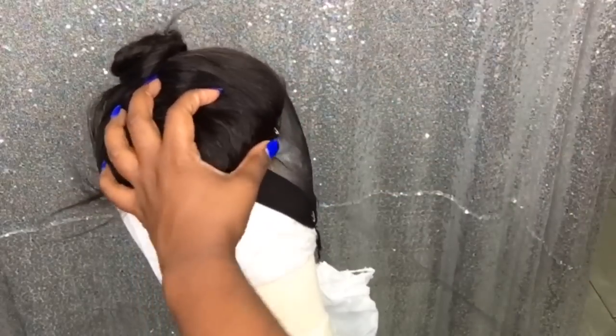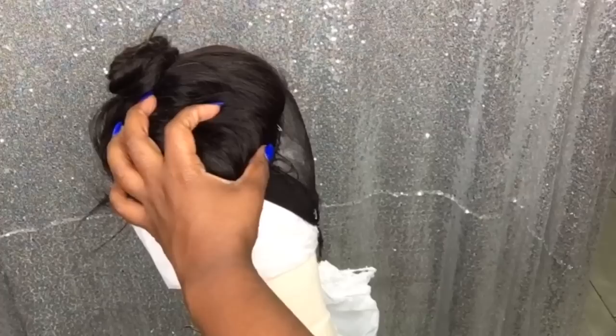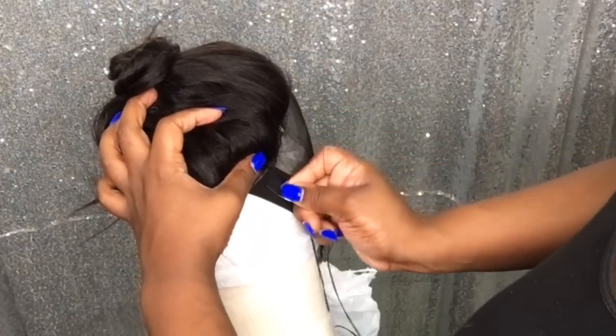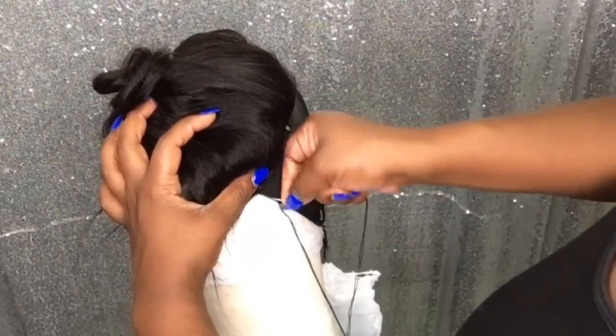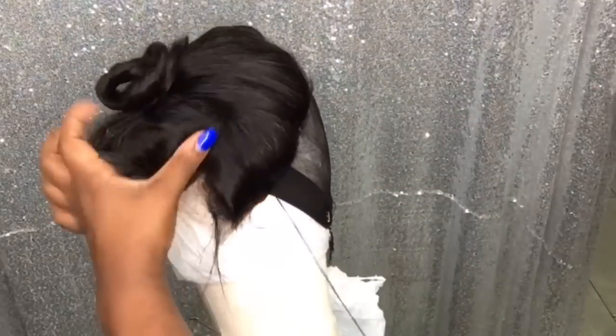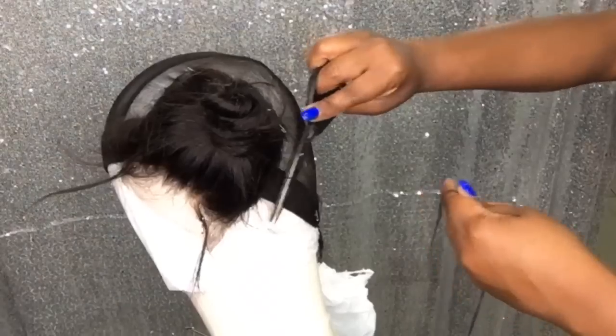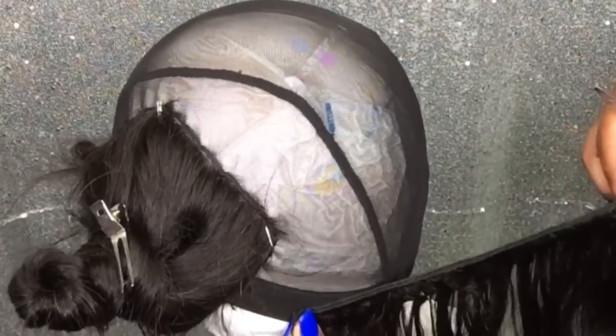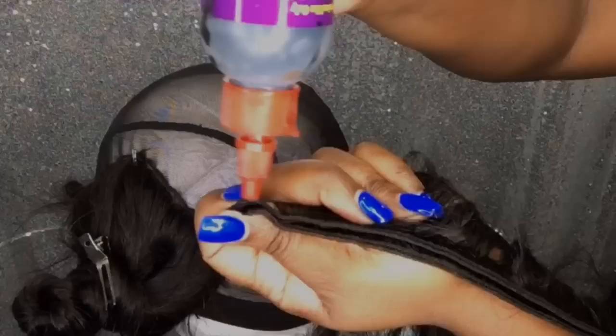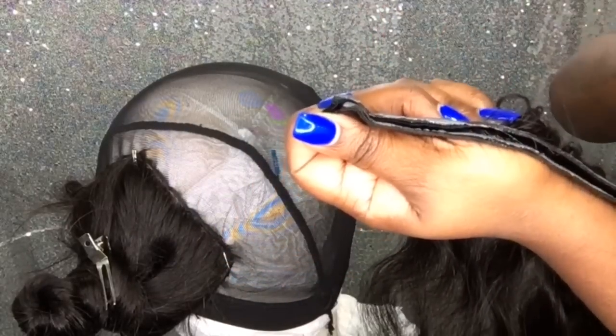There is a certain way that you want to bond in the bundles when making a deep side part wig, because this wig falls a certain way and has to be made a certain way. As far as how I came up with this idea, the first time I did it was trial and error and it turned out to be a technique I created for myself. I haven't seen any other videos that show how to create a deep side part wig, so I might be the first. I'm going to go in with that first bundle.